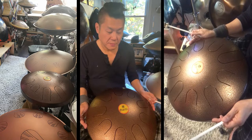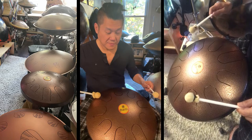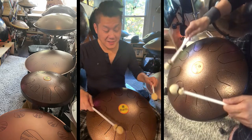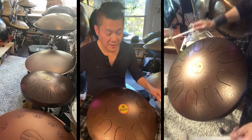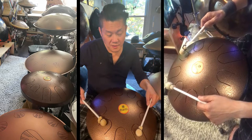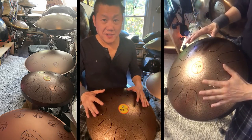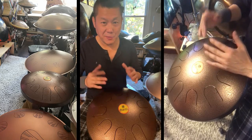Because of the size of the drum and the size of the tongues here, the sustain is pretty long. And it is pretty loud — again, because of the size. I can say this is probably the first tongue drum that I'm able to play with my hands, with every single note — I'm able to play it with my hands or fingers.